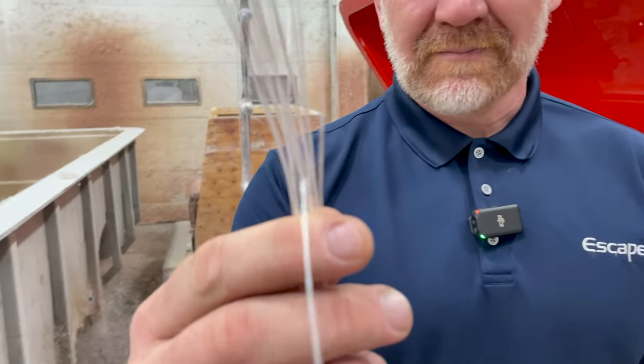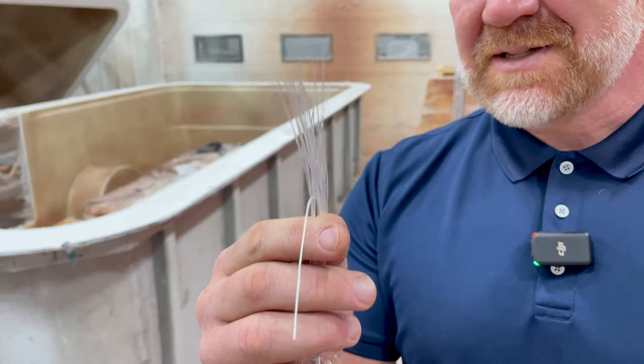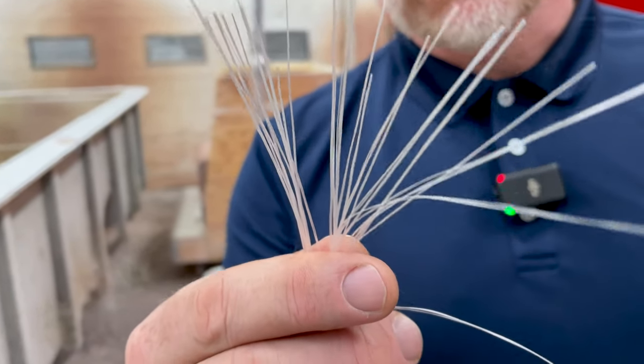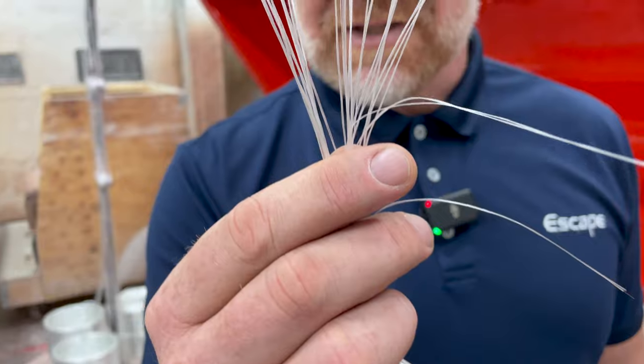You know what this is? This is glass. It's the same glass that's in the windows of your house or the windows of your car. It just happens to be in strands.